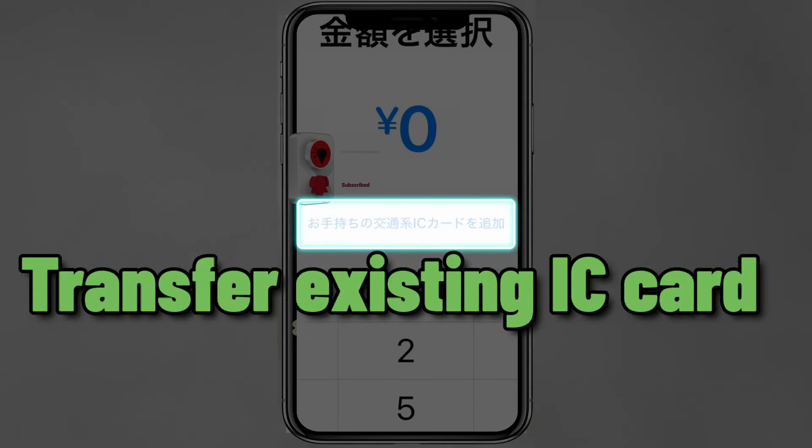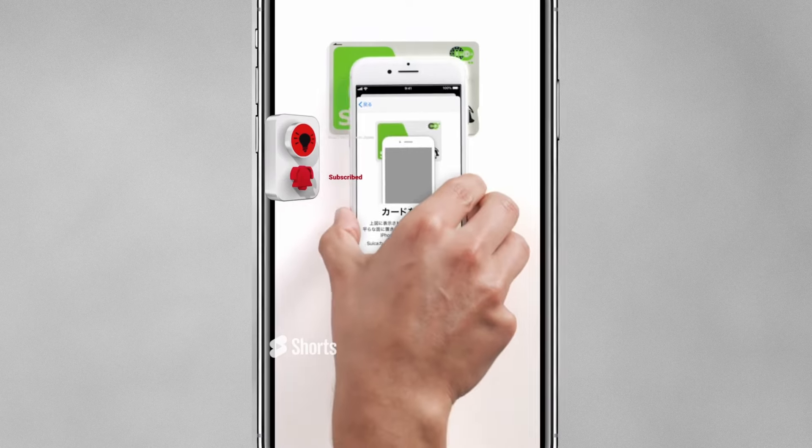Tap Transfer Existing IC Card, then scan your Suica card.